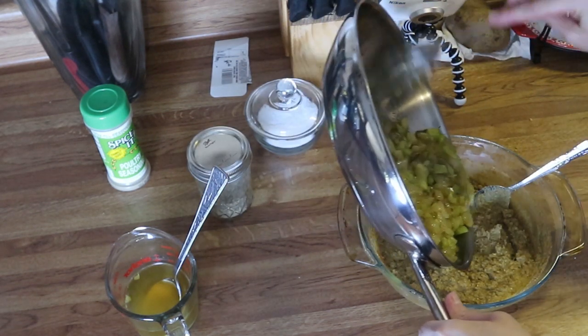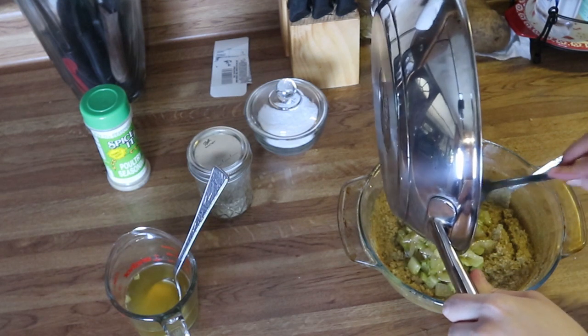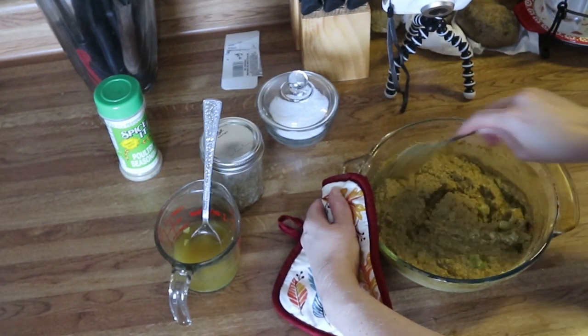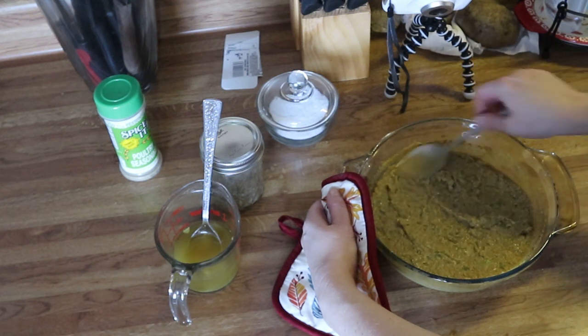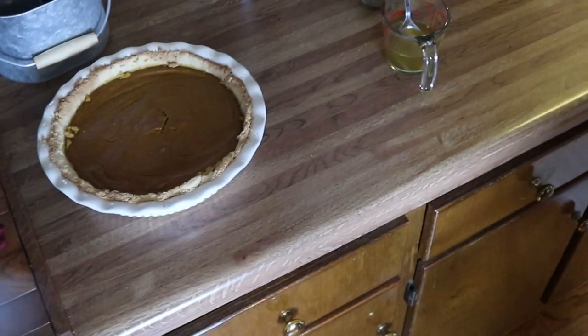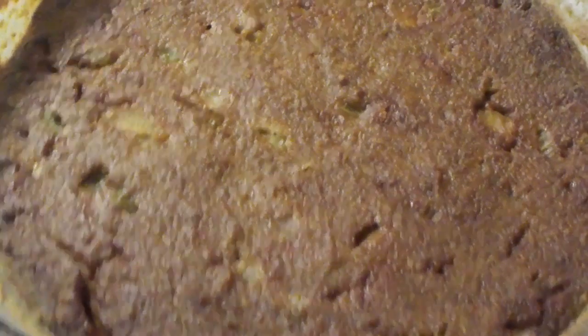Add in your sautéed onions and celery — you don't have to cook them first, but I like to because I don't like crunchy celery in my dressing. Mix it together, spread the top down, and place it back in the oven for 45 to 50 minutes, or until set and a toothpick inserted comes out clean.